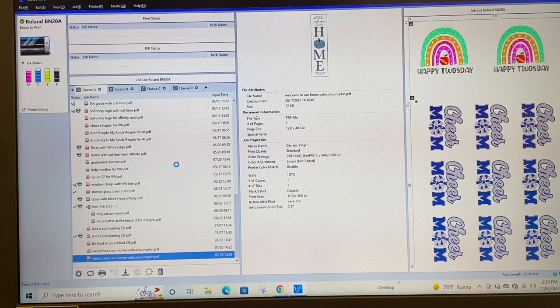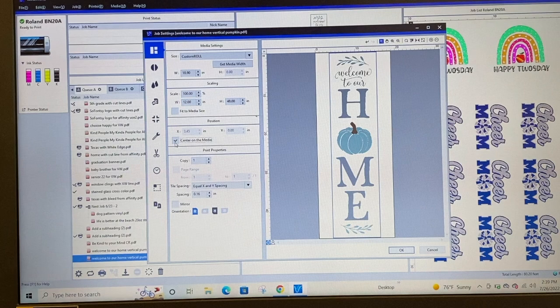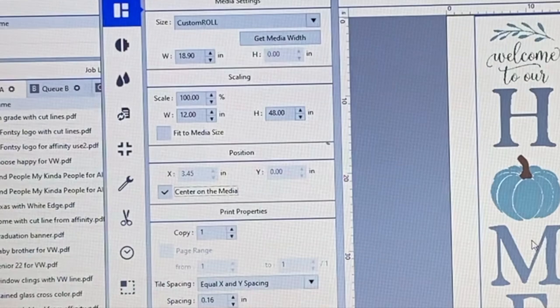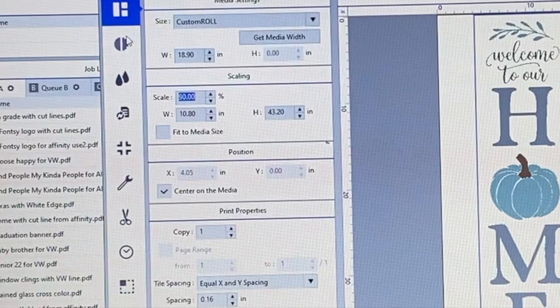I'll right-click and click Settings. When this opens it shows the full size. If you want to print at 100% scale you can, but I like to go to Layout and make adjustments there. This is a vertical design — I'm going to center it on the media, which shifts it slightly to the right, allowing me to fold in those sides if I want to hem the banner. Right now it's showing 12 inches wide by 48 inches long — basically four feet. I'm going to scale it to about 90% so it's not quite so tall.